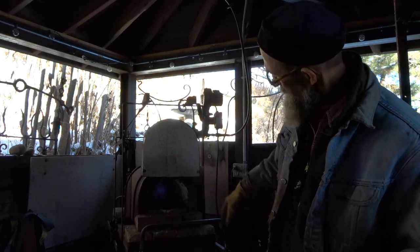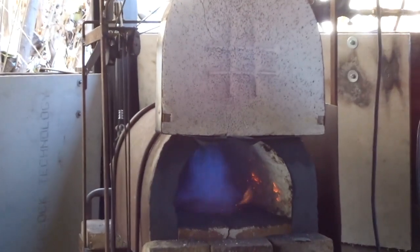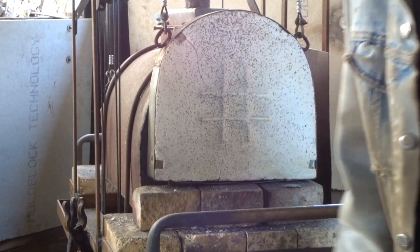Can you see inside there? Now I am going to shut the door and let it heat up.